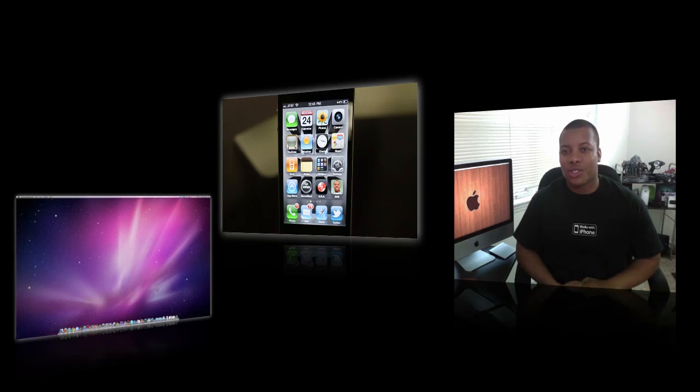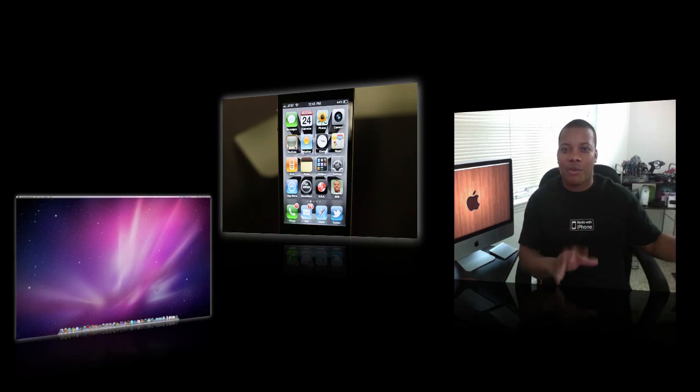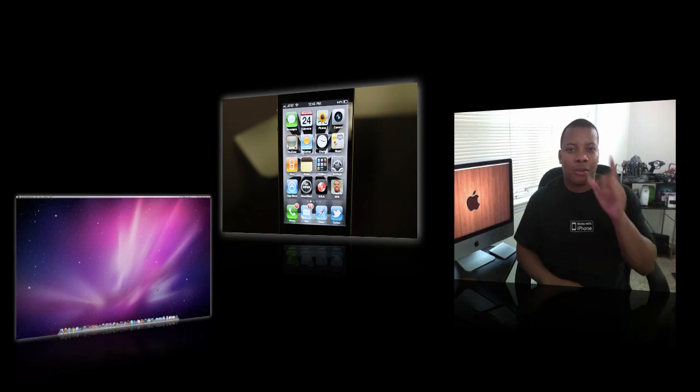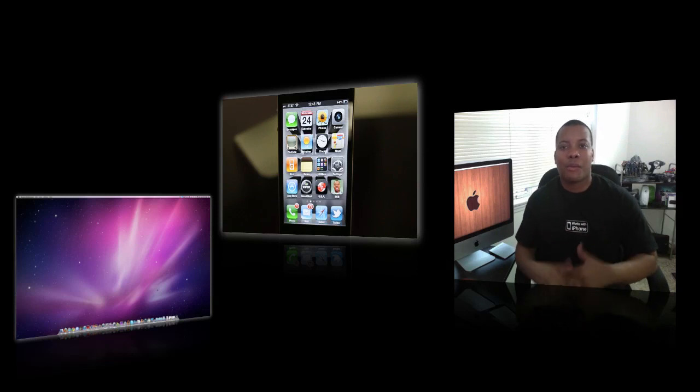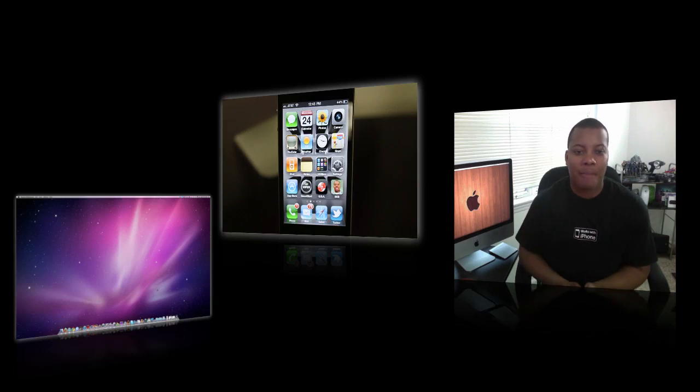When Apple released the iOS 4.2 software update, they brought two new features to iOS devices. They brought AirPlay, which I did a video over — there'll be a link at the end of the video. But they also released AirPrint for iOS devices, which basically allows you to print wirelessly from your iPhone, iPod Touch, or iPad.